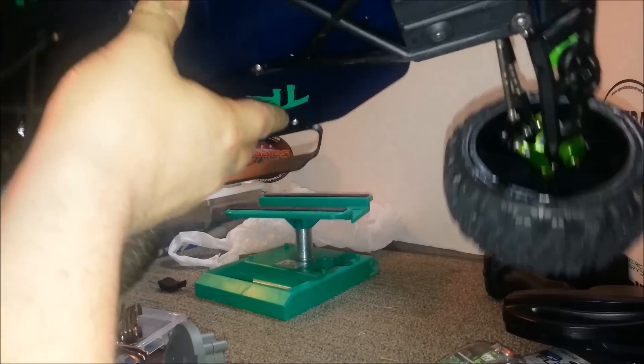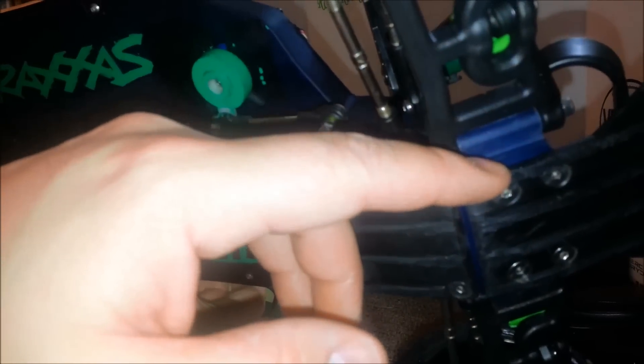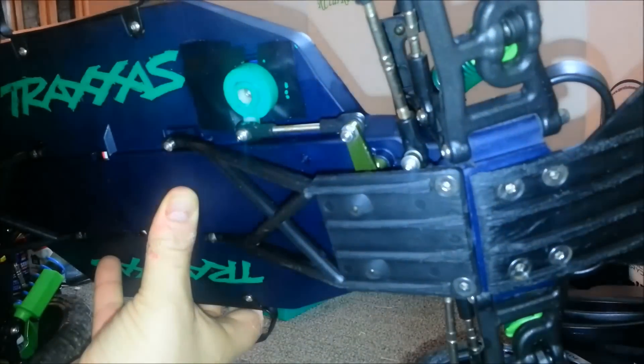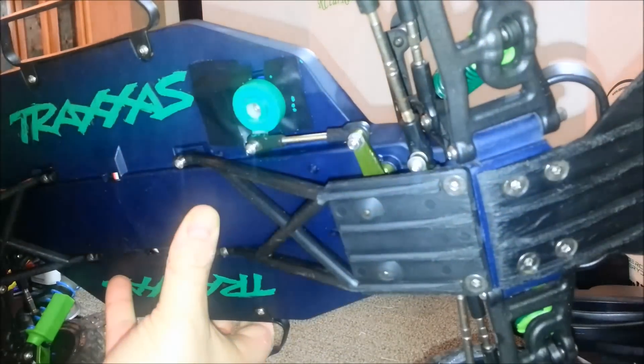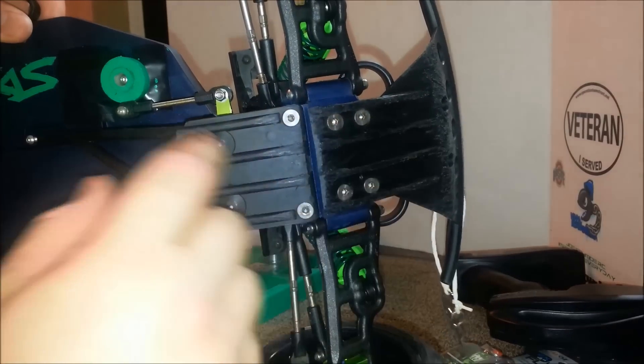Good evening. This is Joseph Mojo from RRC. Look at this mess. How many of you have used this? This is one of my first teardowns and rebuilds. I think I've only done one or two. I've done some builds, but as far as completely tearing it down and rebuilding it back up, I think this might be my first or second. But you guys are probably used to this aftermath. Boy, did I get messy.